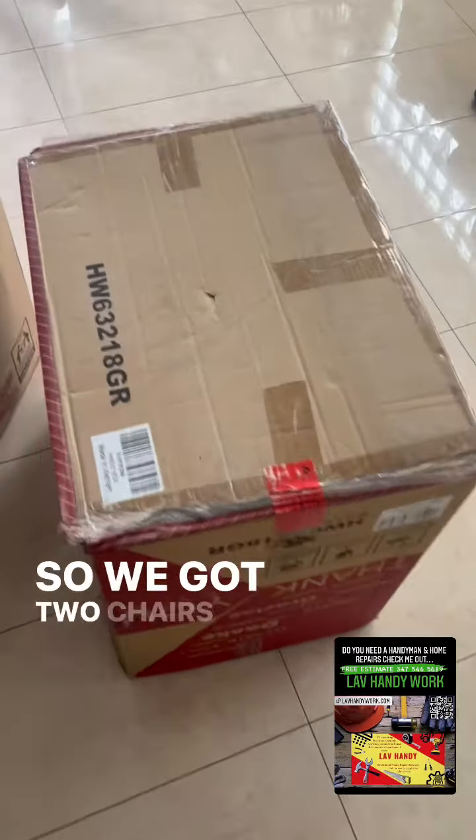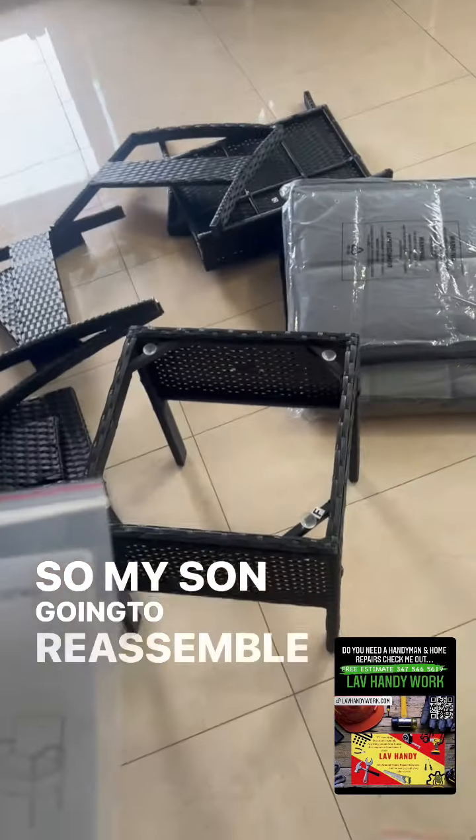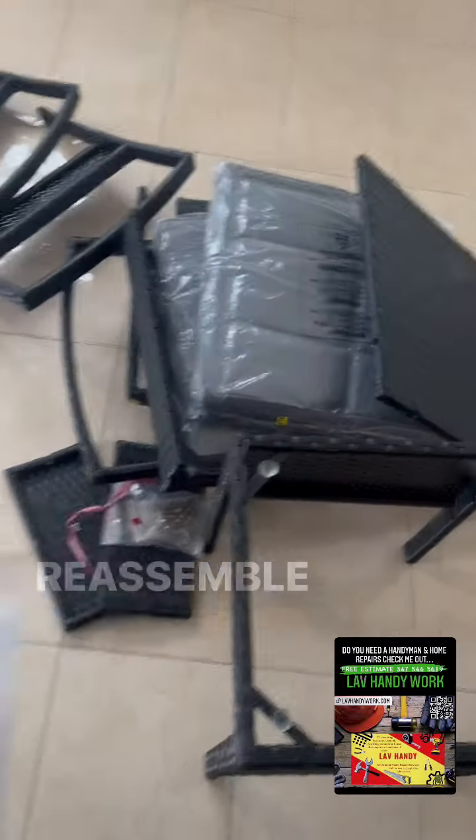Alright, so we got two chairs that we gotta assemble. My son is gonna be assembling that one, and I'll be assembling this one.